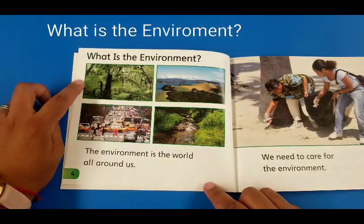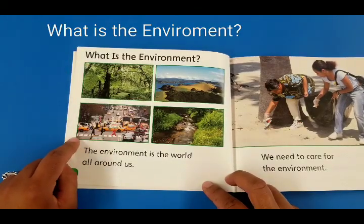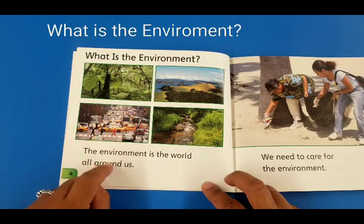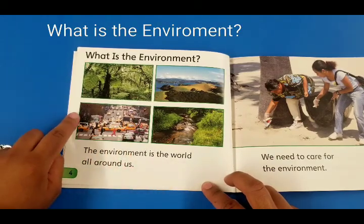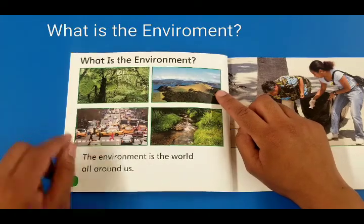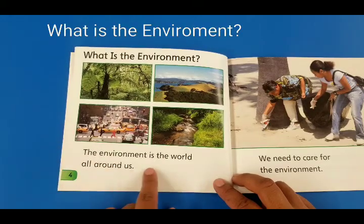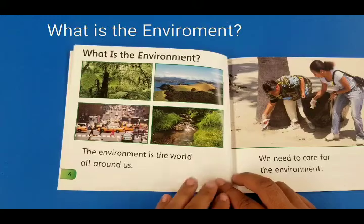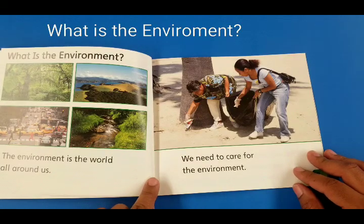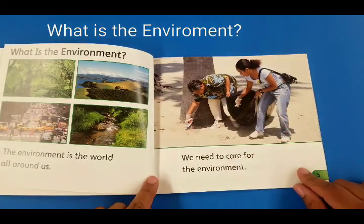This side looks like a forest, and this looks like the city like the one we live in — look, there's a yellow cab and all those cars, and maybe that could be Central Park. And here we live by the mountains, and here we live by the river. The environment is the world all around us. We need to care for the environment; if we don't, it gets destroyed. These ladies are working hard to make sure the beach is clean so you can go swim and not get hurt.